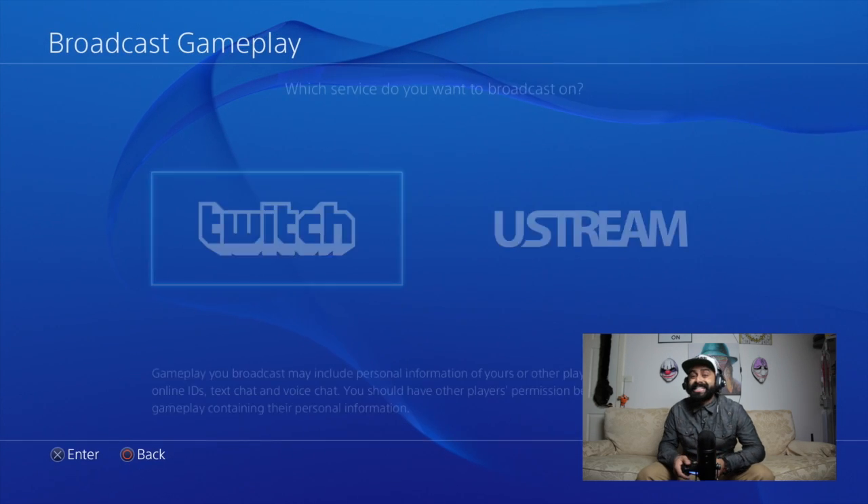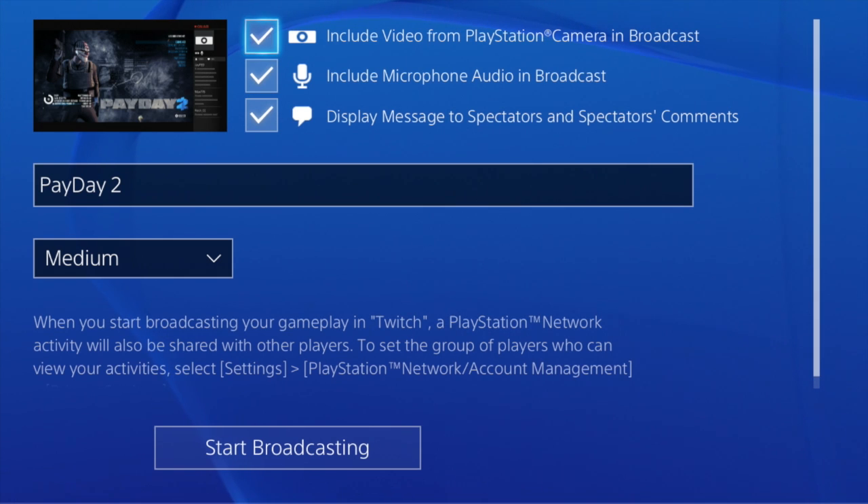Once we're all connected we can start streaming. Make sure to tick the box so you can include your video and audio in the broadcast as well.